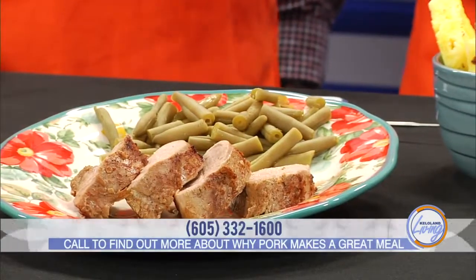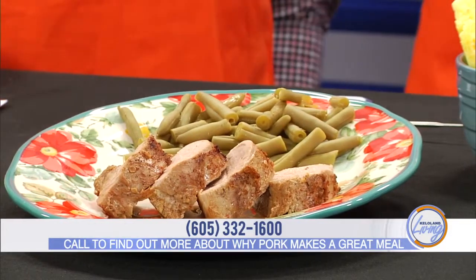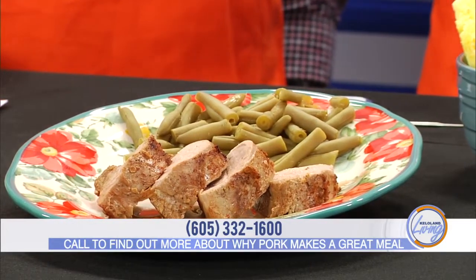You're going to teach us how to make a really delicious-looking recipe. Just tell us what we're making. This is grilled Asian pork tenderloin. I wanted to showcase a really lean cut of pork with our pork tenderloin, and also say you don't have to go outside and grill — you can also make this recipe inside, and that's how I demonstrated it today.